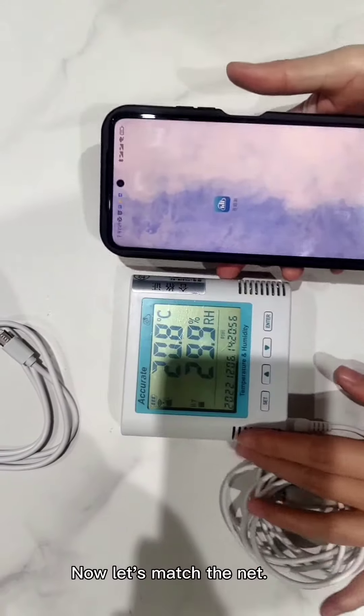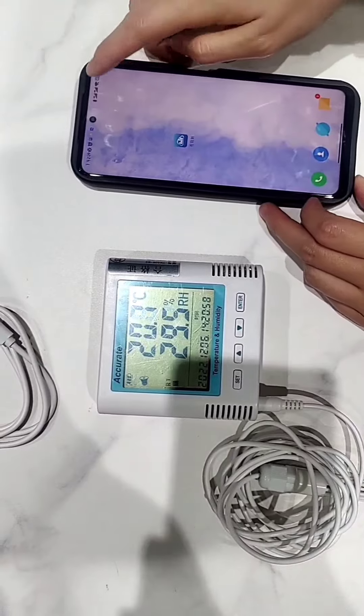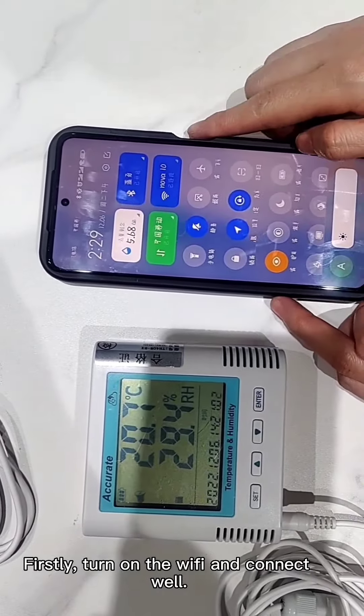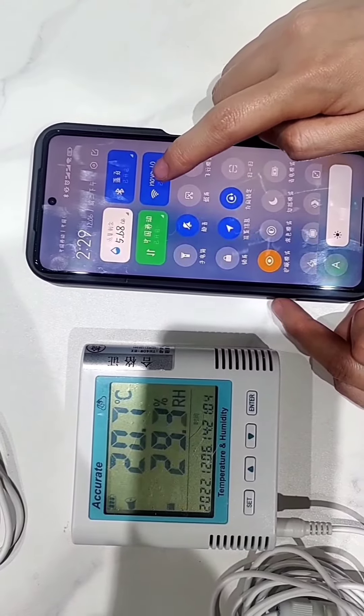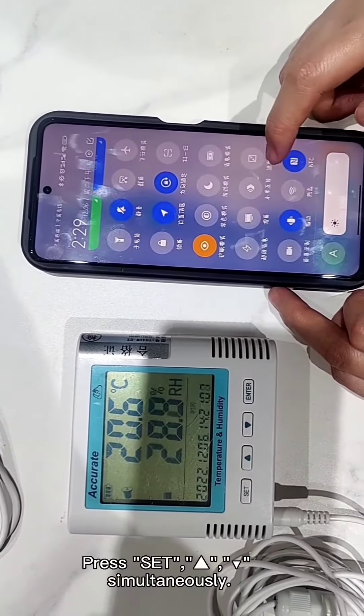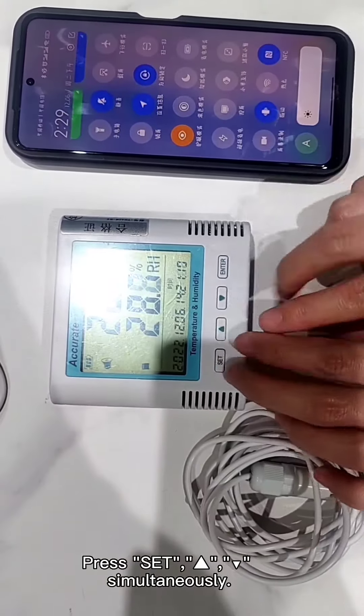Now let's match the network. Firstly, turn on the WiFi and connect well. Press set and down simultaneously.